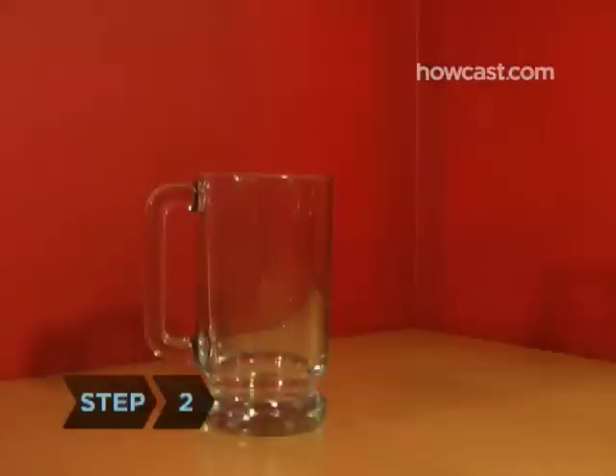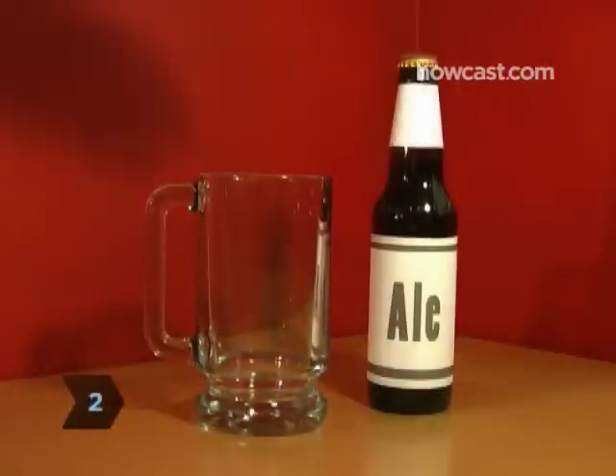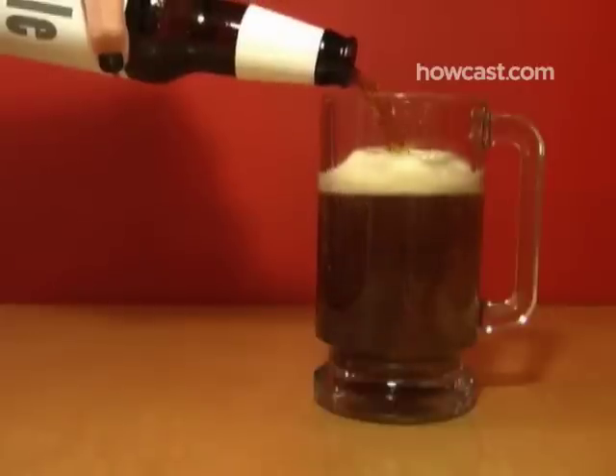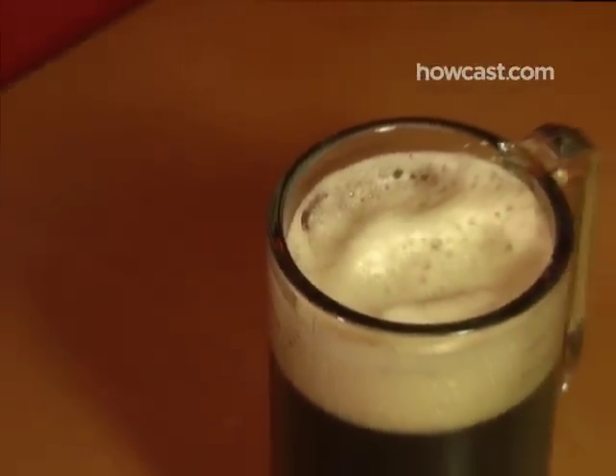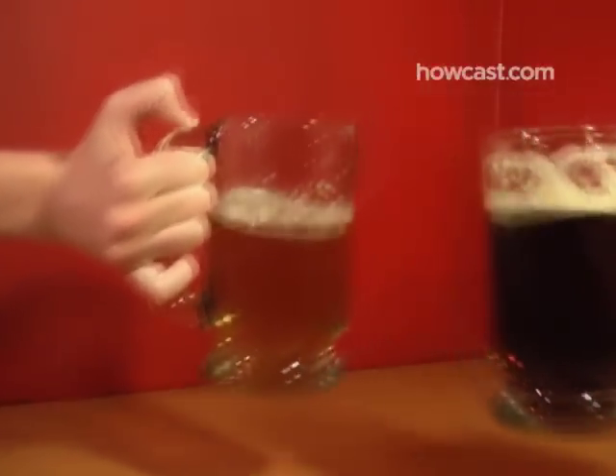Step 2. Grab a beer stein, a mug, or a German mug made of glass called a Seidel when you're pouring American and English ales, stouts, or Bock beer. Mugs and steins are good for gatherings that involve lots of toasting, thanks to the handle.